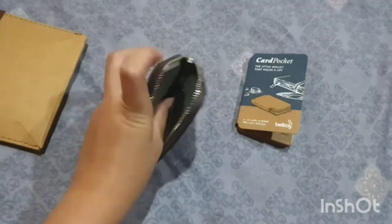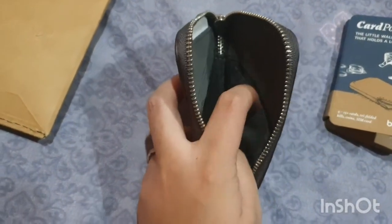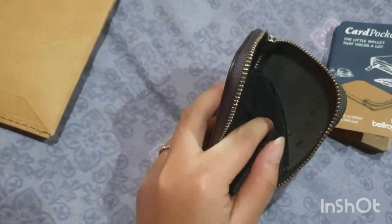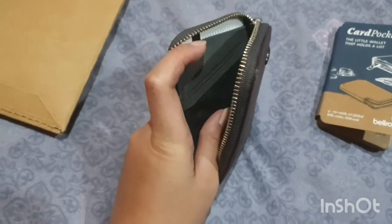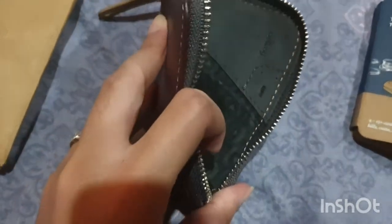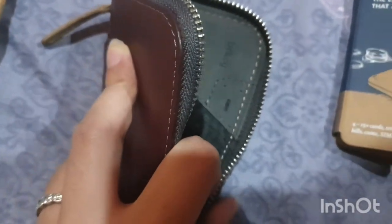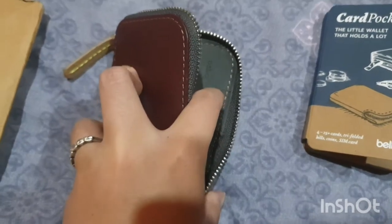We have a big slot in the center, and then we have 2 other slots for a card or maybe money. This is the first slot. This is the second slot, maybe for a credit card or debit card — you can keep it here to make it safer. And then on this side, you have a sim card slot. Can you see it? This is the sim card slot, or they call it a micro slot.